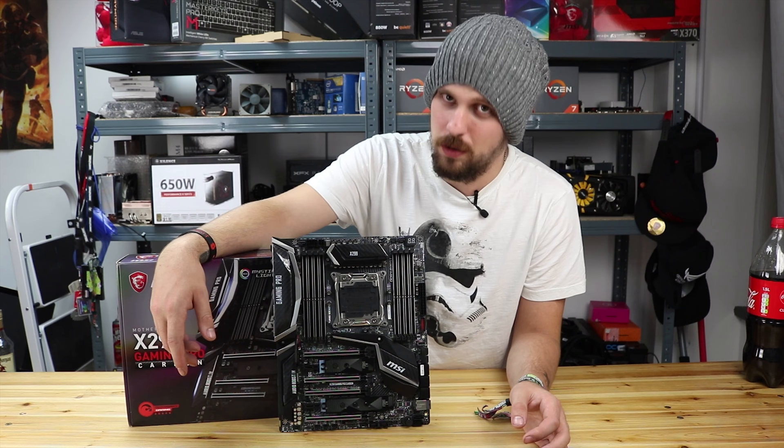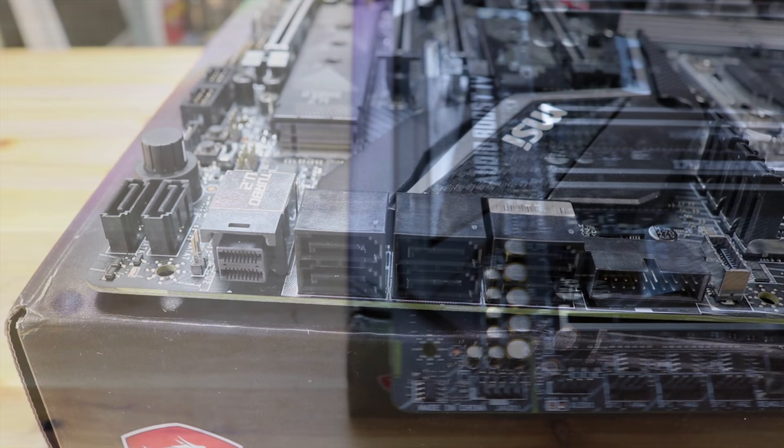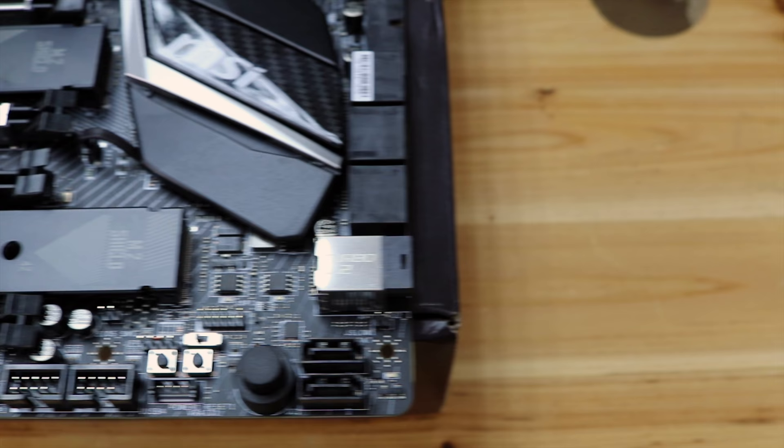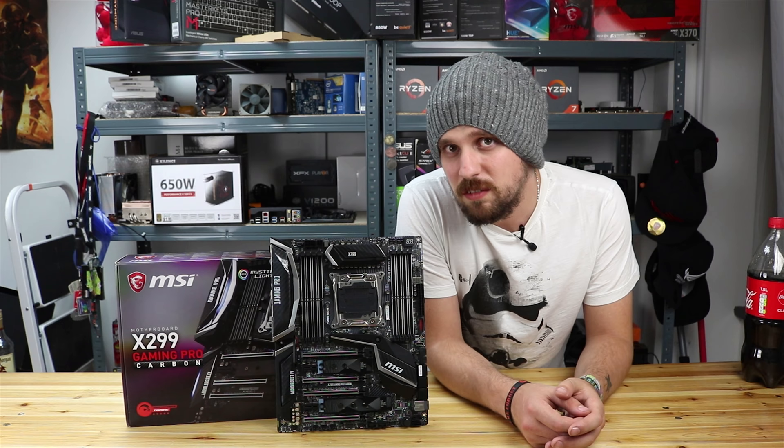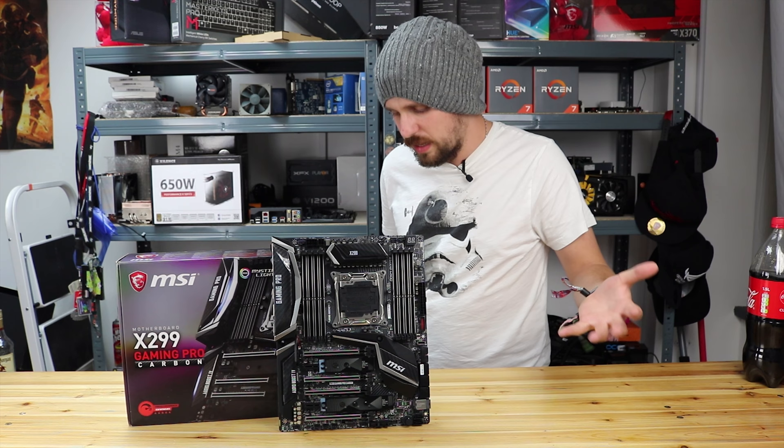Storage options on this motherboard: we've got 8 SATA 3 ports down the right hand side where they should be, and you've also got 2 M.2 slots which have that M.2 shield on it, which helps with heat dissipation. We've also got a U.2 port with hard drives on this motherboard as well. You also get RAID support, so you can actually have RAID 0, 1, 5 and 10.